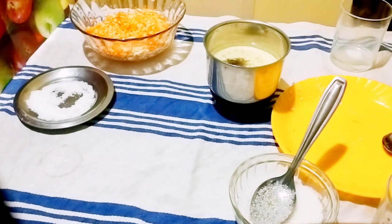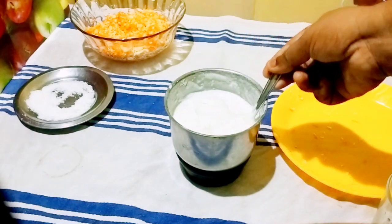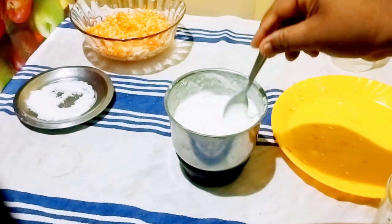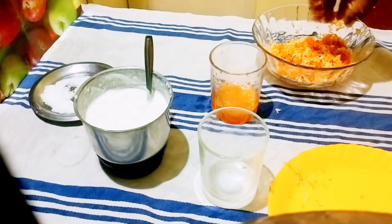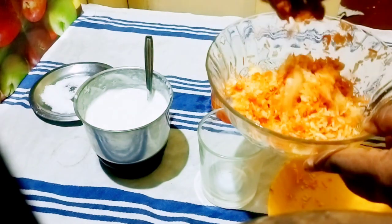Mix it for about 15 seconds to 1 minute. Then I have started to add the mayonnaise. I want to make sure we hold all our vegetables and make them as dry as possible.